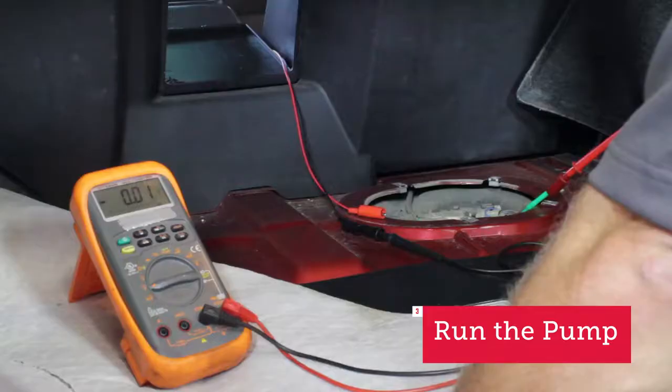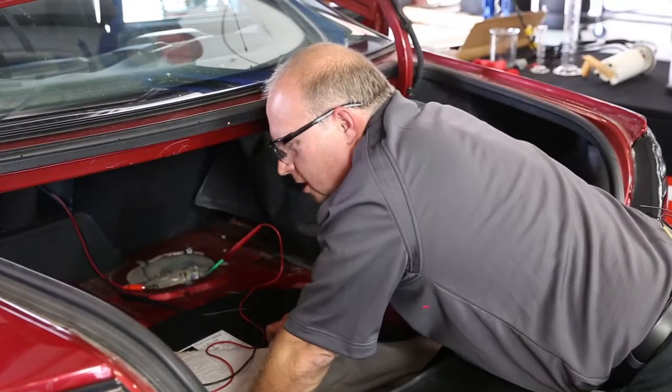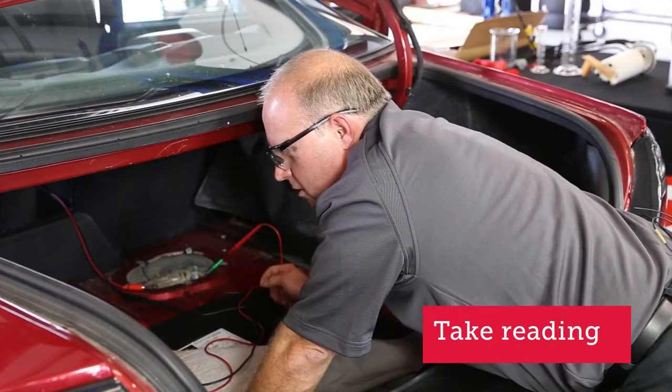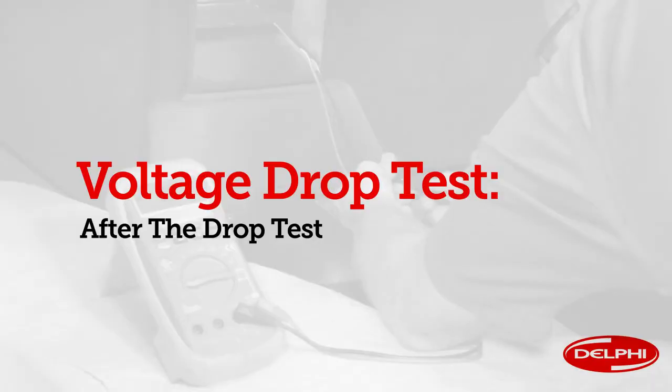Go ahead, Jeff, turn the key on. With the key running, we had 0.18 volts, which is well within specifications. We had less than 2 tenths of a volt drop, so the ground side circuit on this is great.